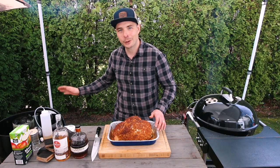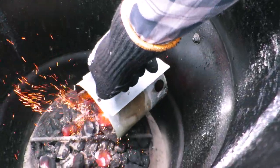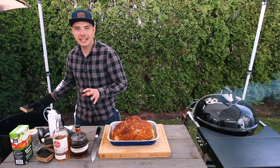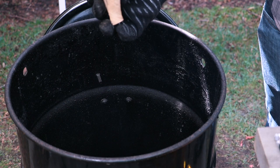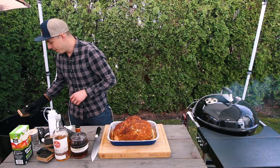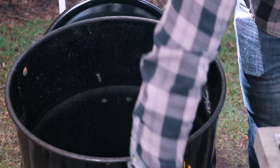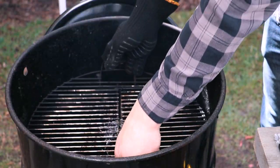The last thing I'm going to do is place this single block of whiskey barrel wood into the Pit Barrel Cooker. You can see this line here is where the whiskey actually penetrated into the wood, so it's going to give us some great flavor for this cook. We'll place that directly over the coals, then put the grill grate back on.